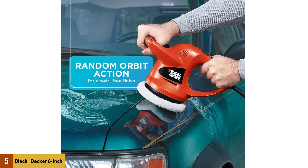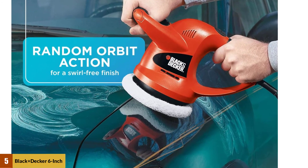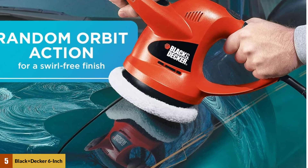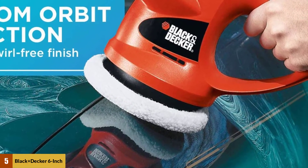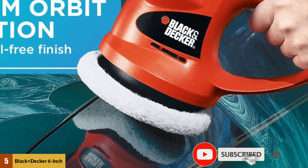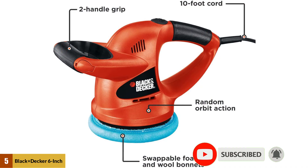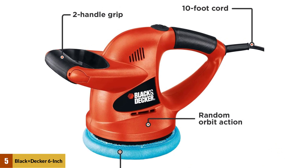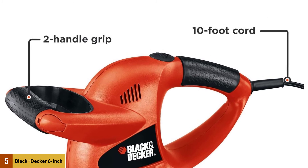Its ergonomic design allows the use of the buffer in hard-to-reach places. It can polish anything in its way, from the car to furniture, and for both home use and commercial needs. This random orbit polisher comes in a compact design that is perfect for amateurs. Its two-handle design makes it comfortable to use, and the polisher allows uniform buffing with a constant speed of 4,500 RPM.